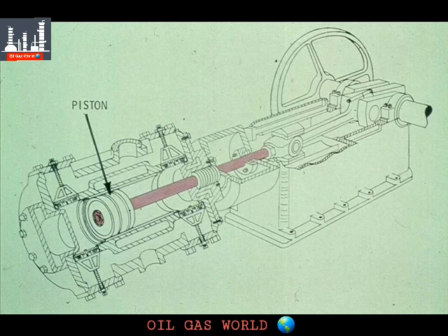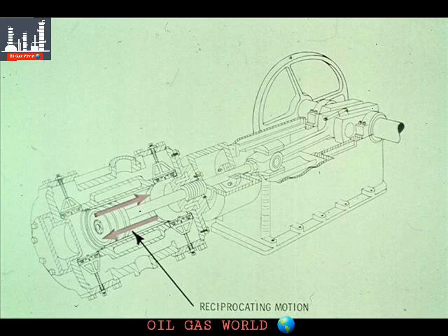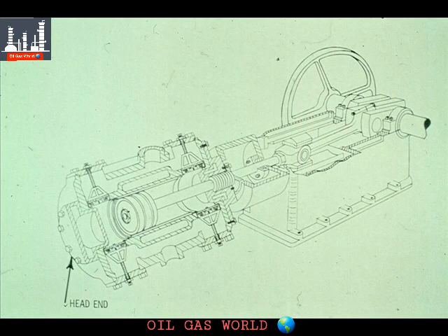The piston rod has now passed through the distance piece and is fastened securely to the piston in the cylinder. The piston rod is mounted in the crosshead and passes through the distance piece into the cylinder and fastens to the piston. The piston then slides back and forth inside the cylinder with a reciprocating motion. Now let's look at the cylinder more closely. This is the crank end or frame end of the cylinder, and this is the head end. Remember this, since we will refer to it frequently in the next few minutes.